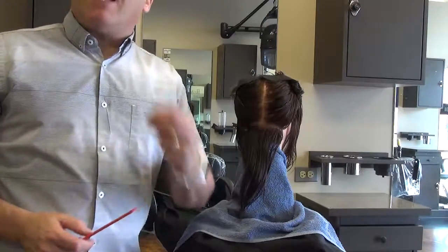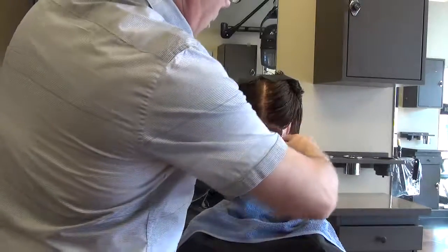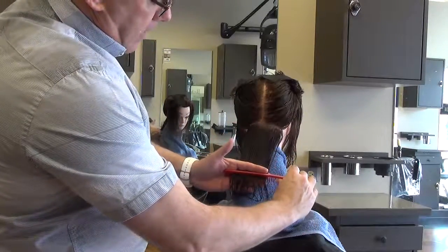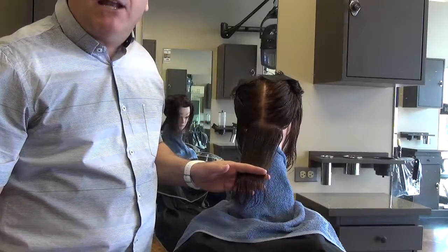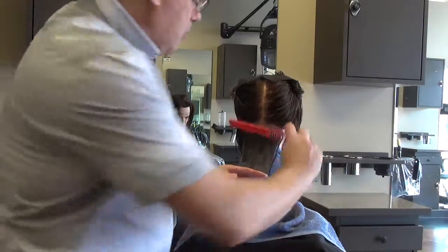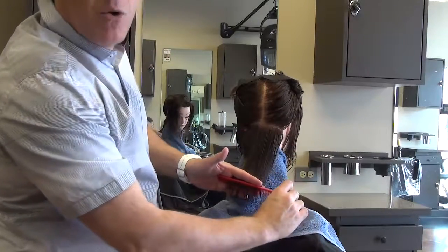The classic one-length line, the classic bob haircut — it's called classic for a reason. But combing hair down, holding hair in position, creating your guide, following your guide, and replicating your guide throughout the entire haircut — that's not easy to do. Where is that horizontal? Is that horizontal? And how do we know?